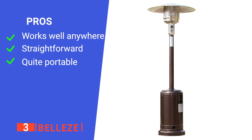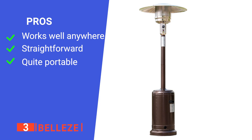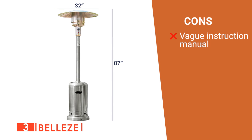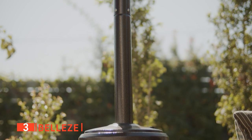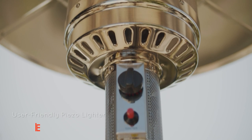Its pros are: it's very versatile, it is user-friendly, and it has handy transport wheels. However, its installation booklet is not very clear. The Belize Patio Heater makes outdoor events with friends all the more pleasant, no matter what time of year it is.